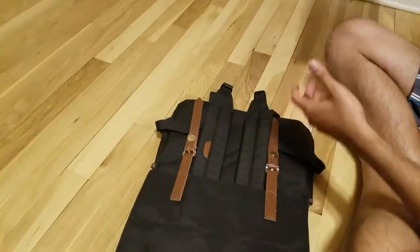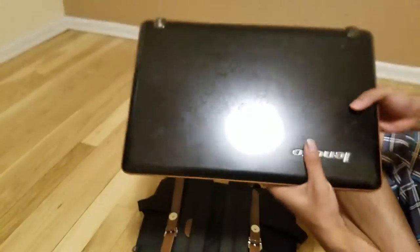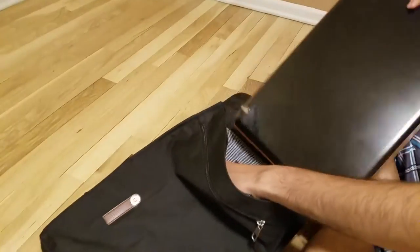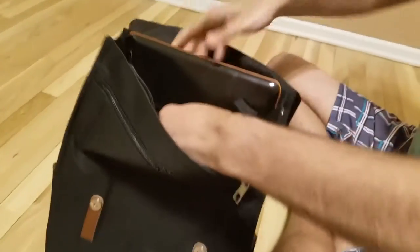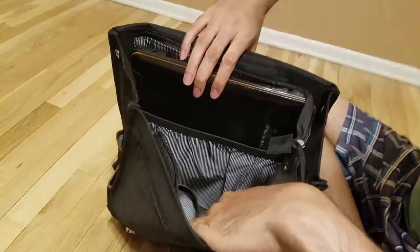For this demonstration I have a 17 inch Lenovo laptop, which is pretty big. I am just going to put it in the sleeve here. You can see how easily I was able to put it in the sleeve and it fits perfectly.